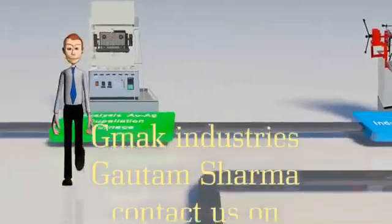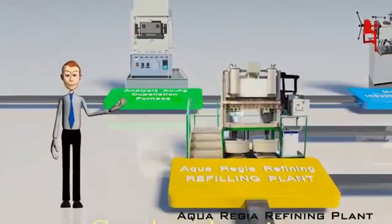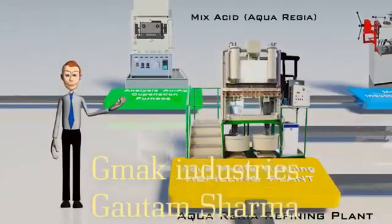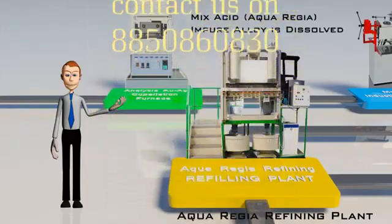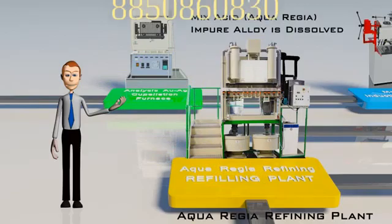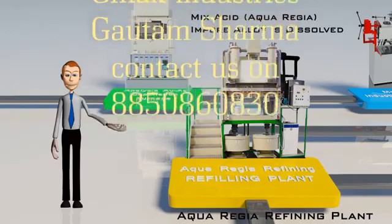The aqua regia refining plant comprises several steps. The first step is the mixed acid, that is, the aqua regia reaction, where the impure alloy is dissolved. Steam or heating is used to enhance the reaction and ensure good efficiency.